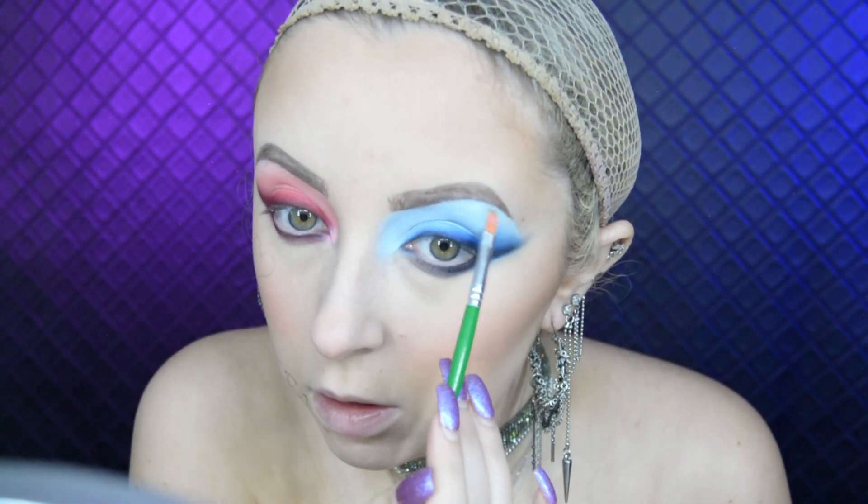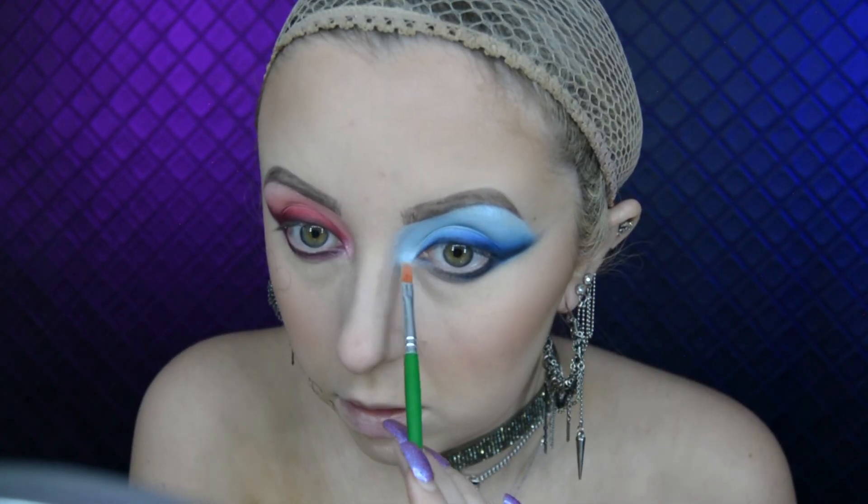On the blue side of my face I use the OFRA Nikki Tutorials highlighter in Space Baby. Then with the black mirror face paint I start to fill in the face tattoos.